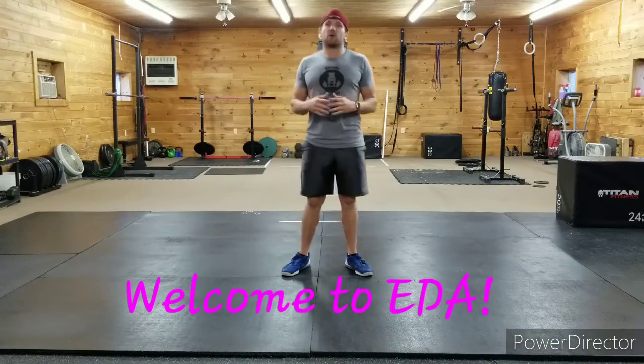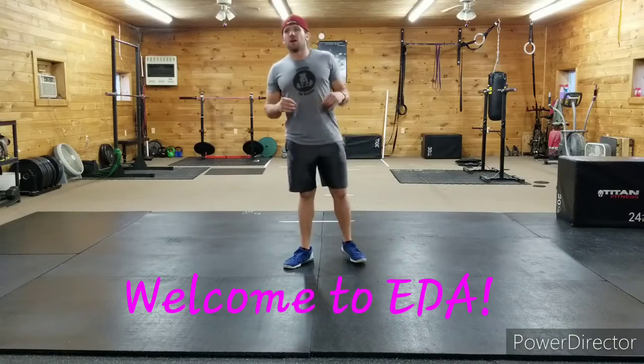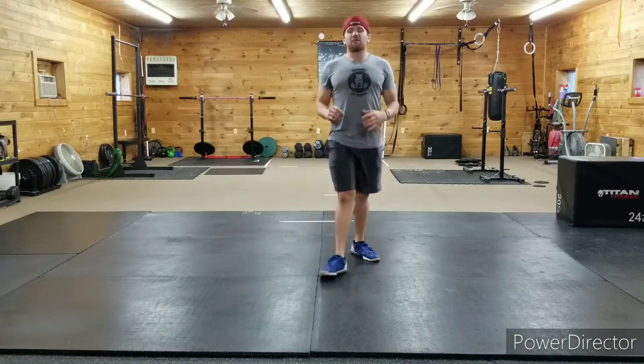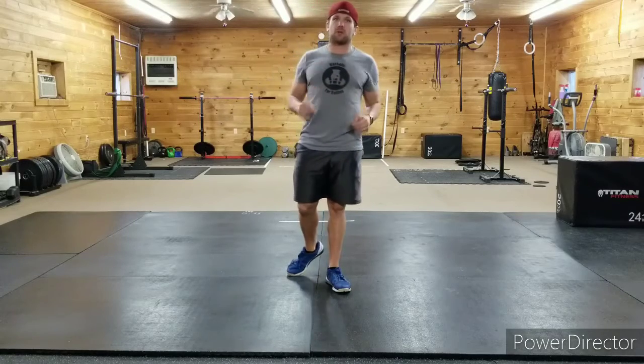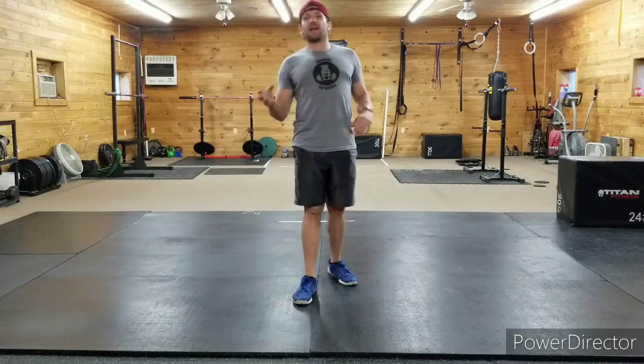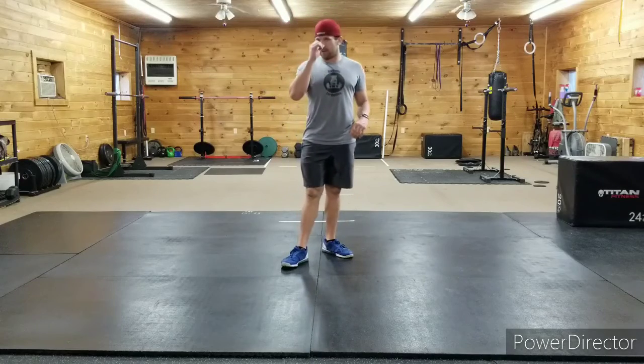We're working stability today and getting some good quality contractions. We don't have a six-minute workout today — we're just going to get the abs burning. We'll start with a one-minute plank, then 20 v-ups, then a 45-second plank with 18 v-ups, a 30-second plank with 16 v-ups, and we'll end with a 15-second plank and 14 v-ups.